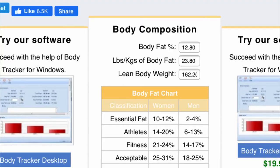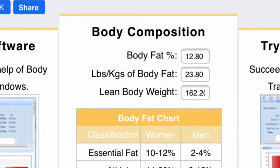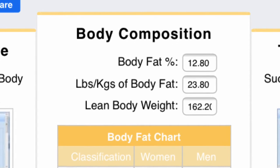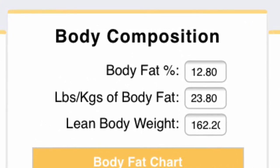I'm gonna put those into the calculator real quick and see what we come up with. I added in my three sites and it's saying I'm at about 12.8 percent body fat.